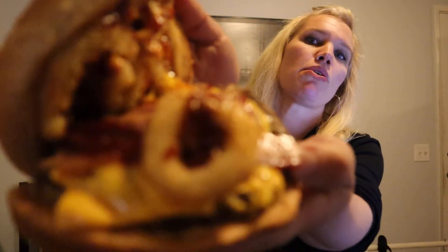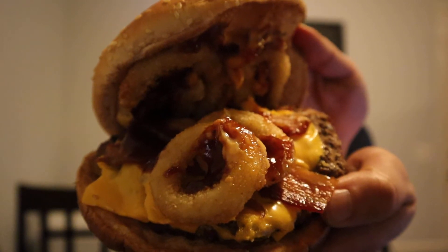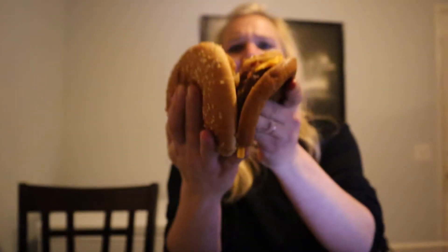American cheese, smoky bacon — hopefully you can see that — fried onion rings, and some special stacker sauce that I'm assuming is barbecue-y. Fits the profile.